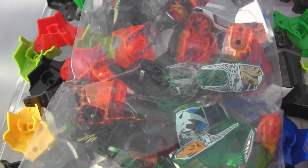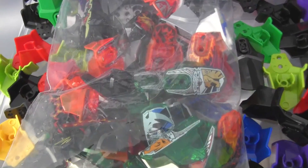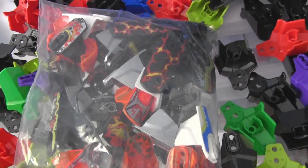Obviously not the wide armor pieces, but just anything that's printed that's a regular style of armor piece I put together in this bag. A lot of that is 3.0 stuff and some 2.0 stuff, so just a mix.